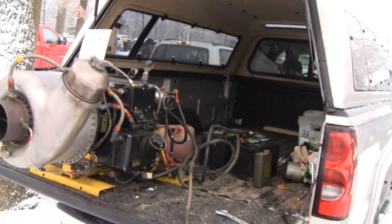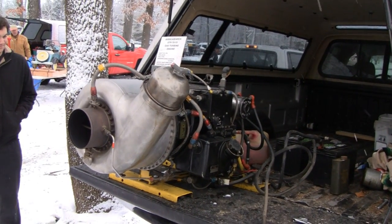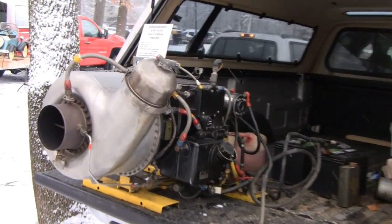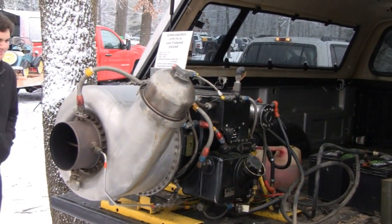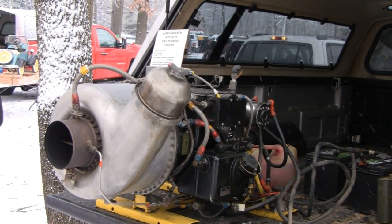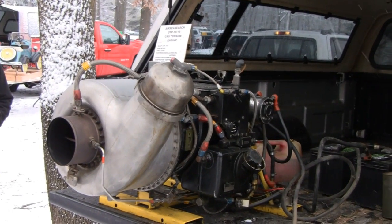We've got a 1962 AiResearch gas turbine. These were originally used on basically GPUs, or ground power units, used to start and run jet aircraft on the ground. Instead of running a main engine and wasting hours on it, they'll run an APU to give it electricity for all your avionics, heat, and so forth — so you don't have to do a teardown every so many hours on your main engines for running them needlessly.